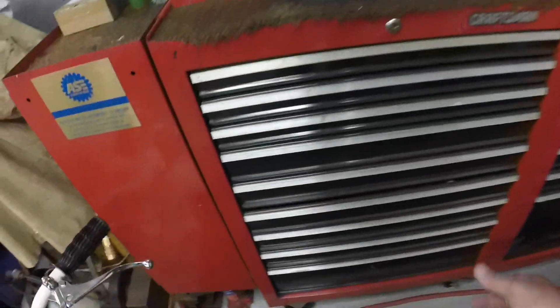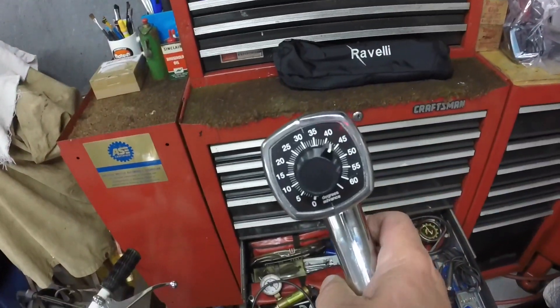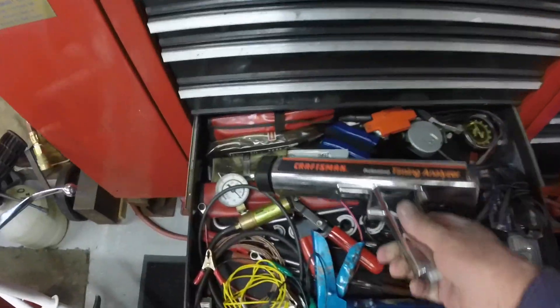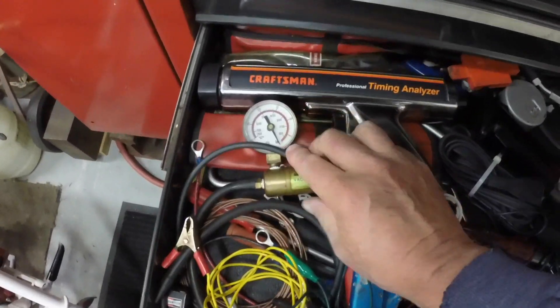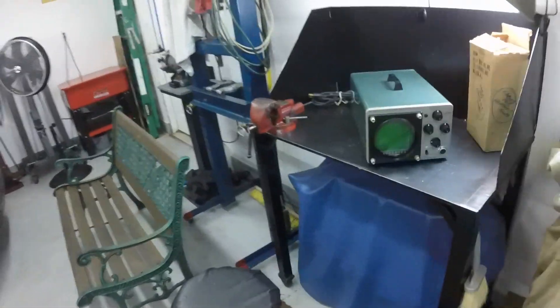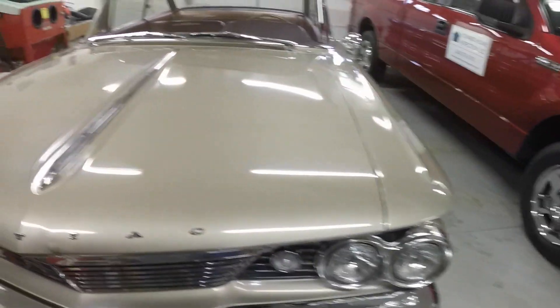And then you need a timing light. So I got a timing light here — this one has the dial on the back so you can adjust for your timing. A vacuum gauge is nice to have if you do work on these old school cars.